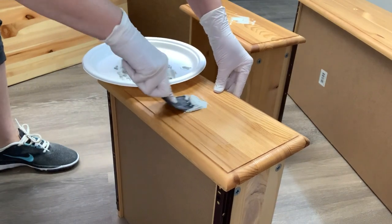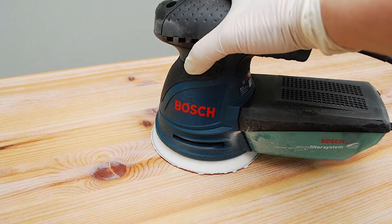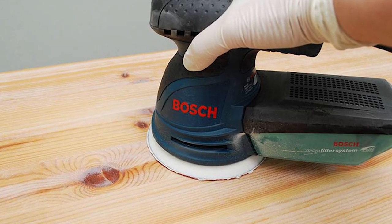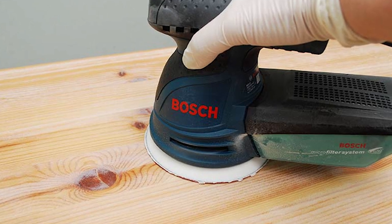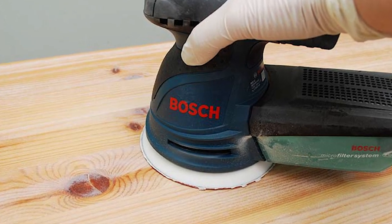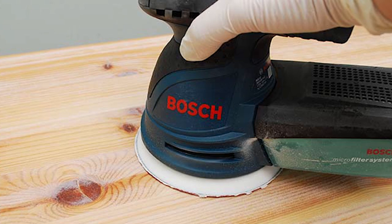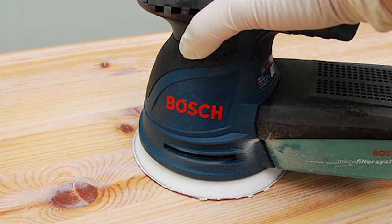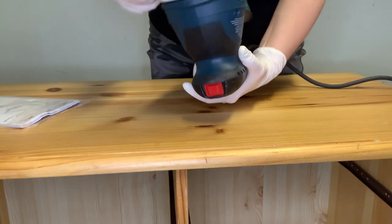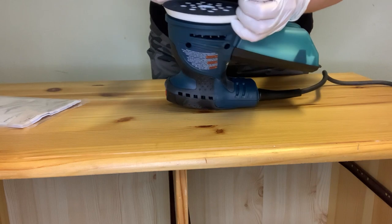Once all the hardware holes were filled with Bondo, it was time for some lazy sanding. I know this sounds funny but it works so well if you're trying to get an antique or vintage type of look onto your furniture. It couldn't be easier to do because the less perfect this is, the better it's going to look.